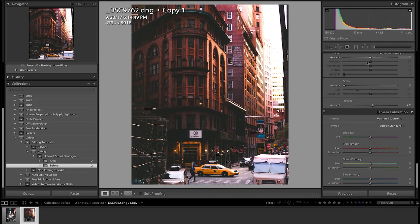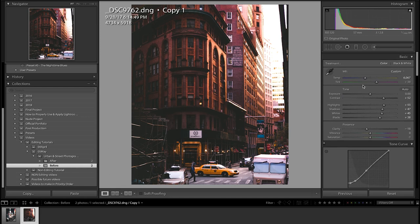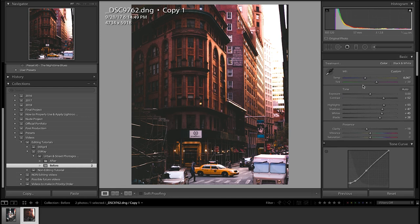And now I think we're done. We're going to go back to the bottom and add a little bit of vignetting — just like that, made it a little moodier, and we're done.